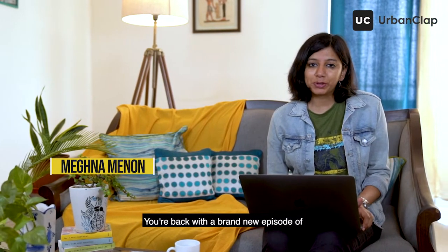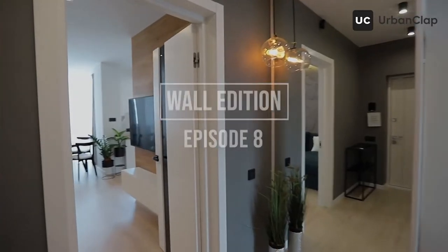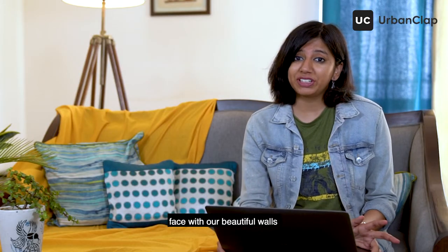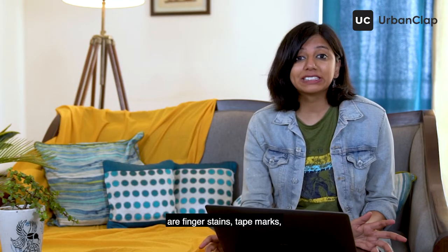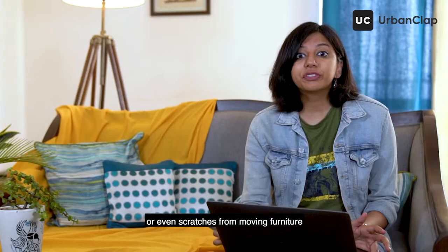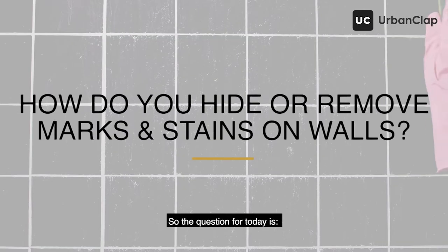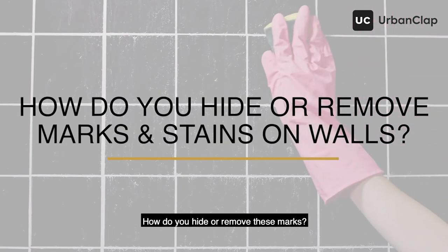You're back with a brand new episode of At Home with Urban Club. Now we're struggling with most of our space with our beautiful walls — our finger stains, tape marks, crayon touches, or even scratches from moving furniture. So the question for today is, how do you hide or remove these marks?